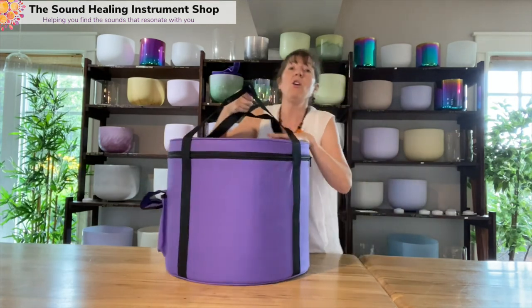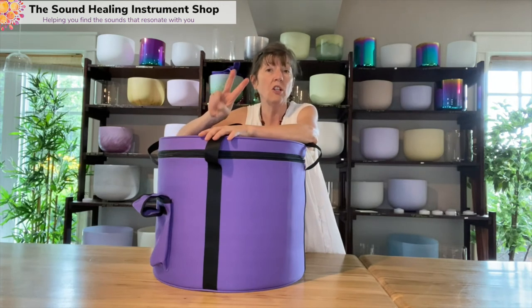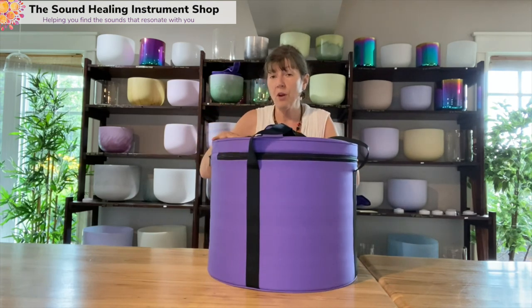You can have three or four bowls in a 14-inch bag, as long as your bowls are two inches apart. That is our padded bags. This is the plain purple. We also sometimes have flower of life embroidery on them, depending on what we can get in.